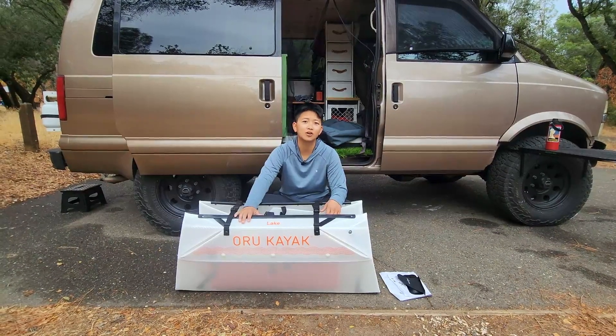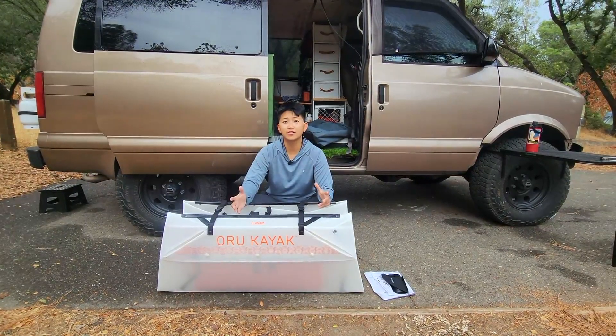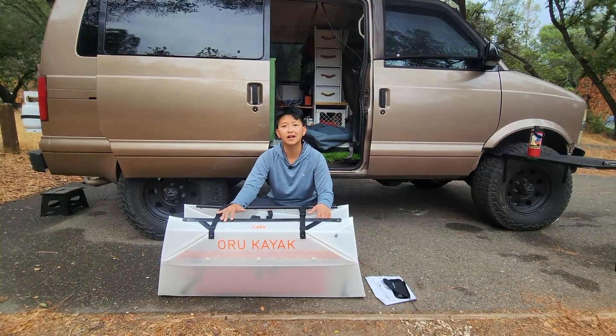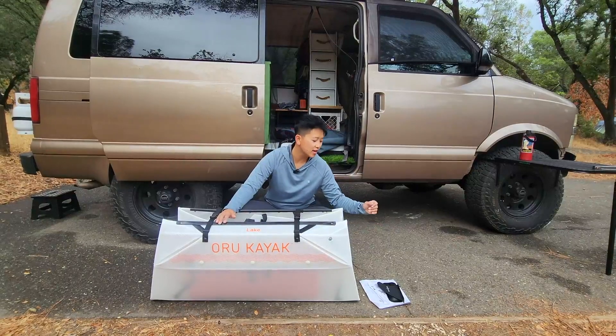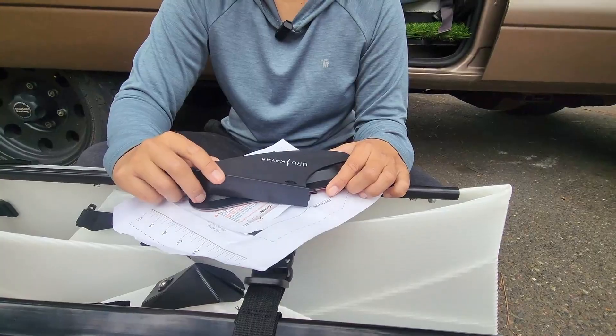Today I'm going to show you how to install a skeg on my Oru Lake Kayak. If you watched my previous video on my review of the Oru Lake Kayak, I talked about the kayak not having a lot of tracking, and the reason for not having good tracking is not having a skeg. Oru sent me a skeg for free, and I wanted to show you what it comes with and how to install it.